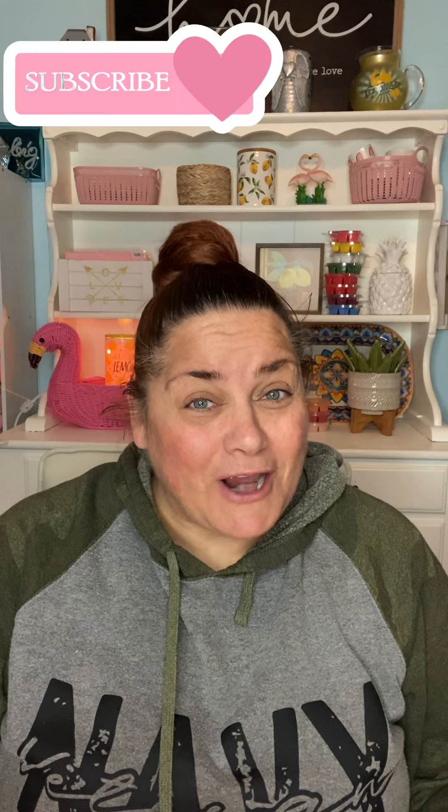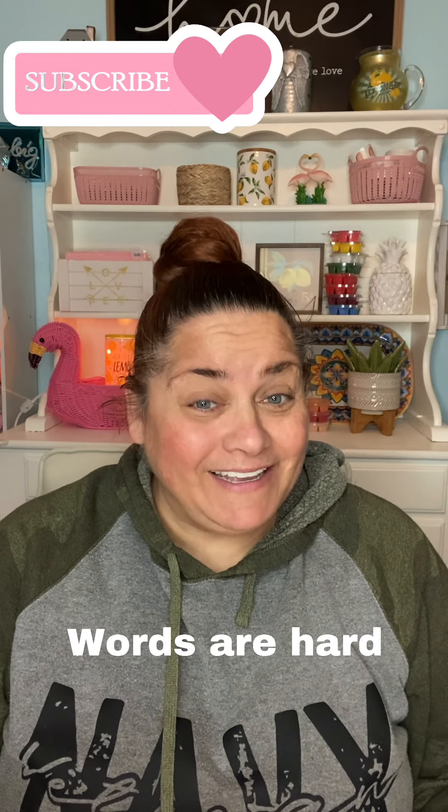If you like this video, please give it a like. And if you enjoy my content, please consider subscribing. Don't forget to hit that notification bell so that you know when I have posted something new, and comment below — let me know what you think. All right, you guys, let's get into it.